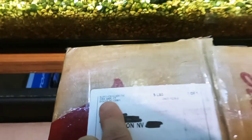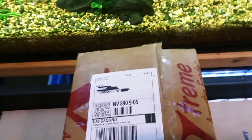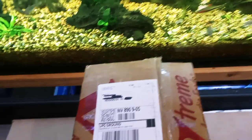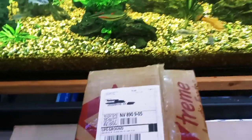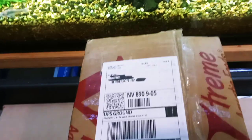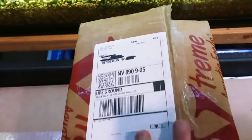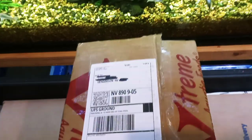I recently placed an order with Super Cichlids. I should mention I'm not sponsored by Super Cichlids — I don't have any product sponsorships on this channel. I've done many unboxing videos with no sponsorships. I'm just a hobbyist and I want to share all the products and things I use in my aquarium hobby.